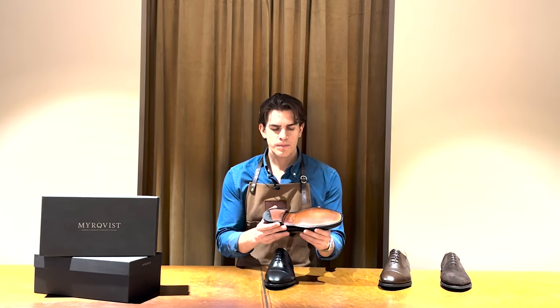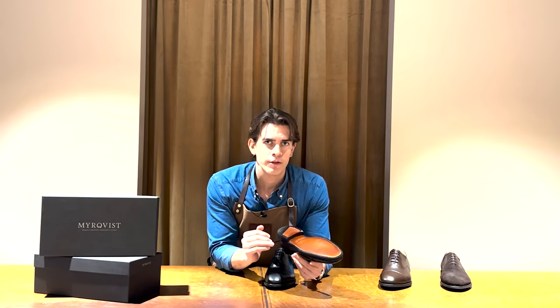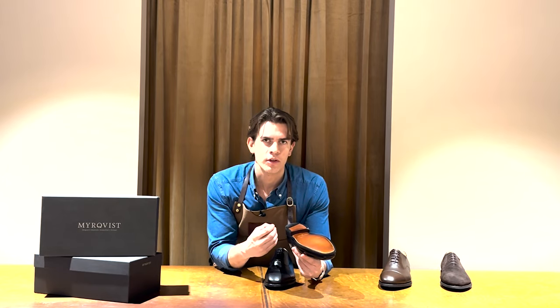The full leather sole is perhaps a more classic option. If you tend to use your shoes sparsely or mainly inside, this might be the option for you because it molds better to your feet and also gives you that feel of a classic traditional leather sole.